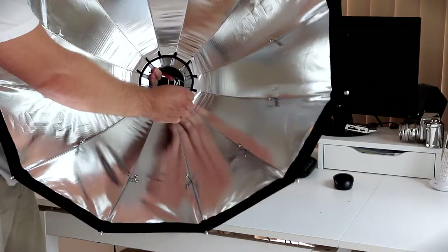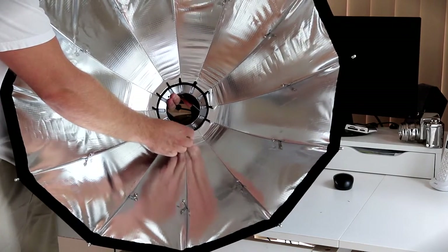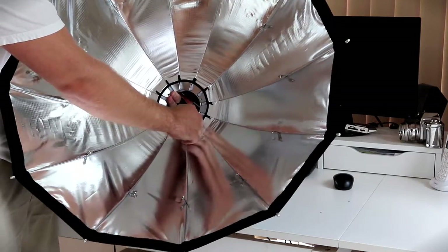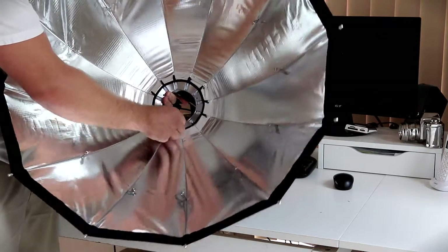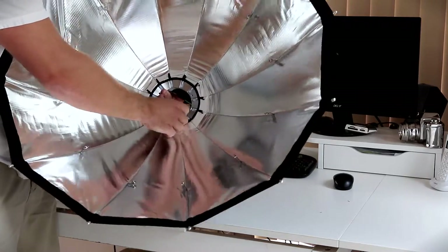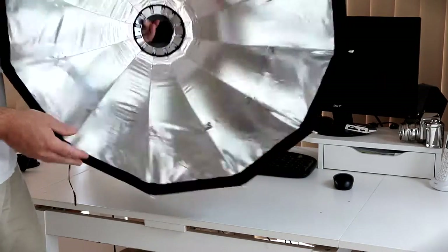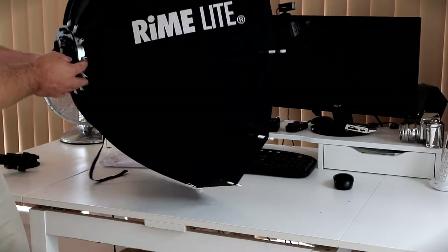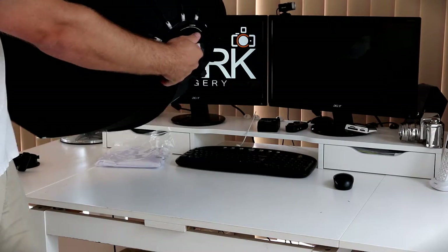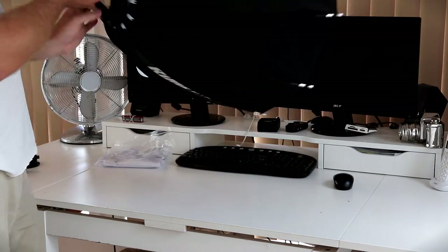On the inside you've got these little elasticated bands — just hook them round where the rods go into, it saves them falling out. The great thing about this is once it's set up, it just compacts easily; put it in the bag and you never have to keep taking the rods in and out. And that's it — it's all hooked on, ready to go. Unfortunately I didn't quite line it up correctly, so I've got the Rimlite branding on the top and one just offset on the bottom.